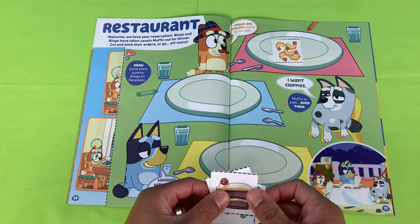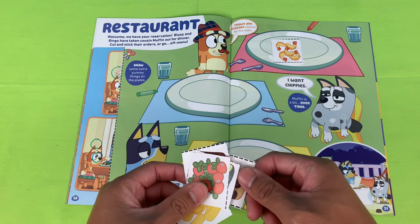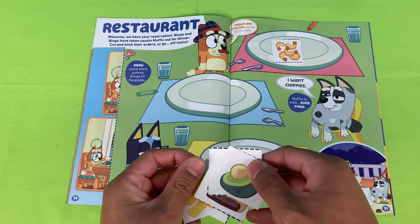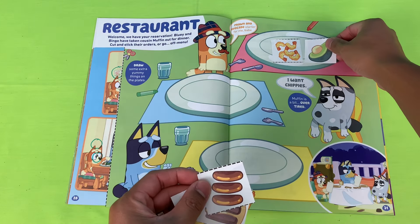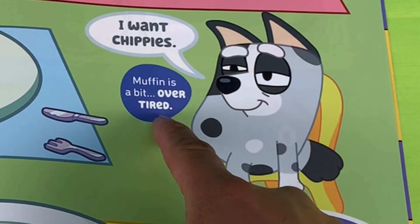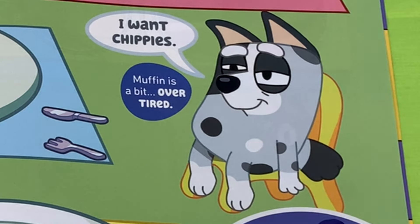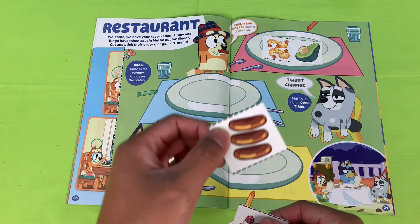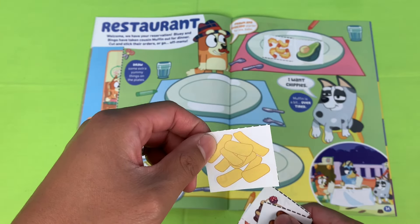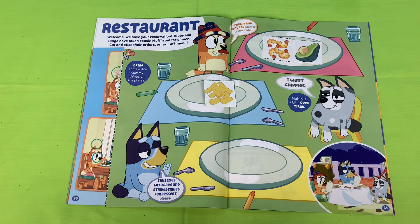We've got prawn — there you go. Avocado — does that look like avocado? That's chocolate cake! There's the avocado. Look at Muffin, she looks a bit overtired — she wants some chippies and some chops. There's some fish and chops — yay, chippies!